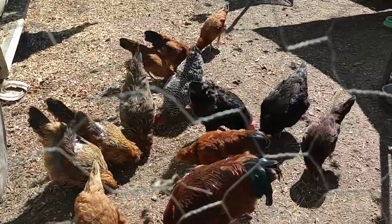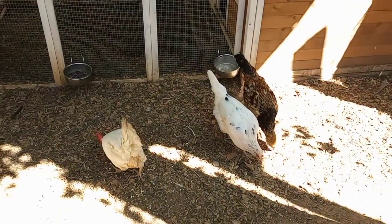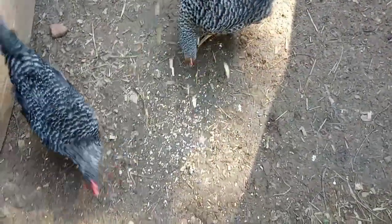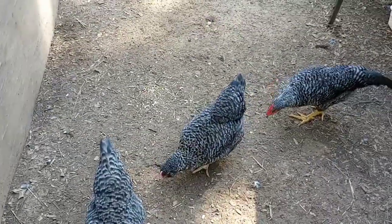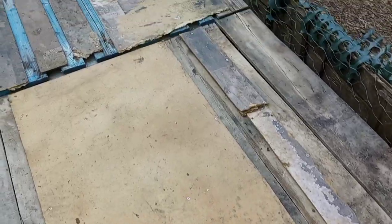There you go babies — they love it! They haven't had scratch in such a long time. They say thank you Grandma, and Mama's pen — they also say thank you! Here you go bird rocks, I know you're going to love this too. I'm going to throw a couple more handfuls in there. Enjoy, babies! I'm going to give a little bit to the baby chicks too — not the big sunflower seeds, just the smaller seeds. They're going to go crazy!